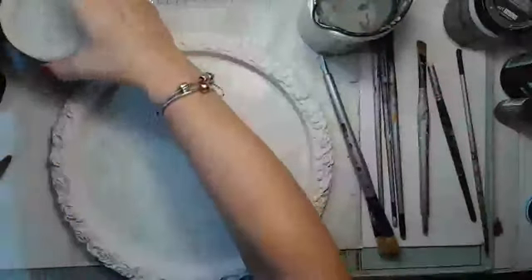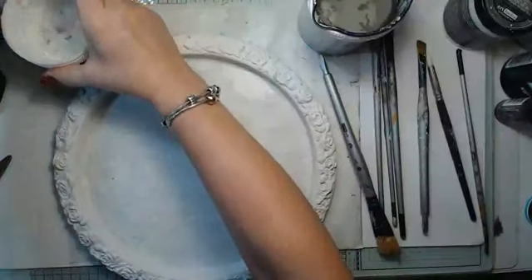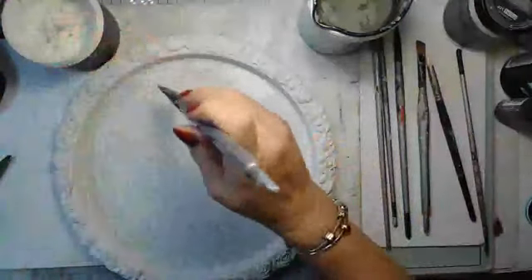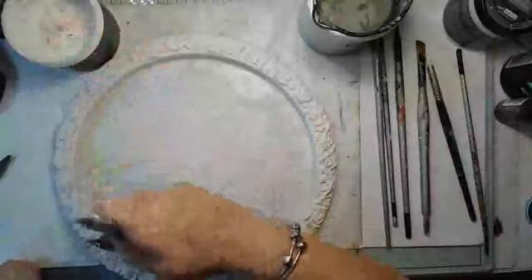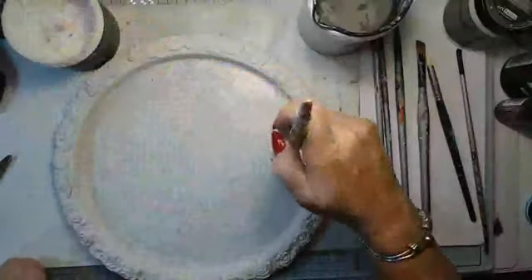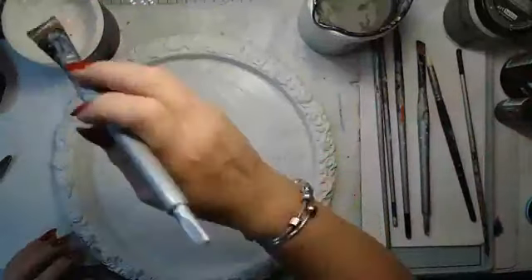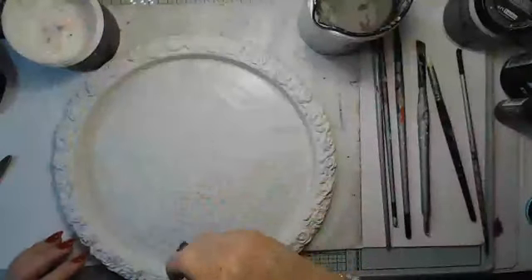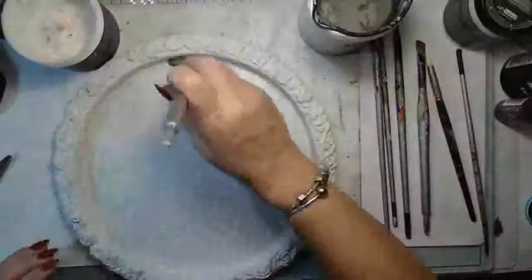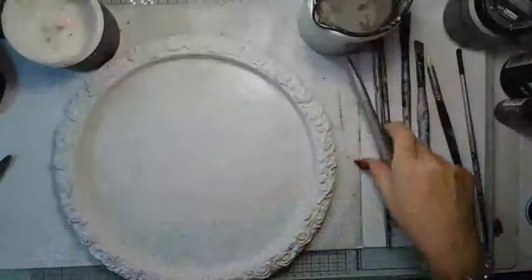Elizabeth asks about the difference between rice paper and tissue paper. The tissue paper is more thin paper, and the rice paper has some texture — like a pattern or fibers in it. In Swedish, tissue paper is called 'silkespapper.' The rice paper has fibers in it, a little bit more texture, and is more difficult to work with. This tissue paper is more thin.